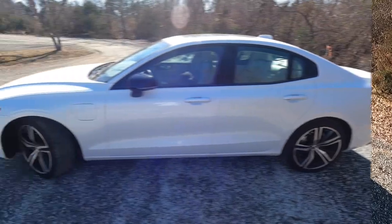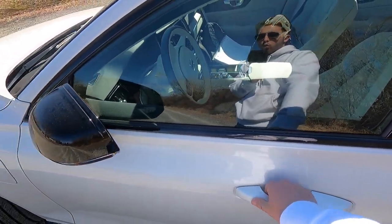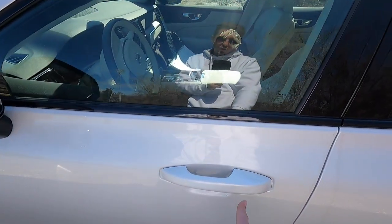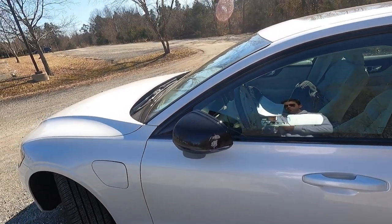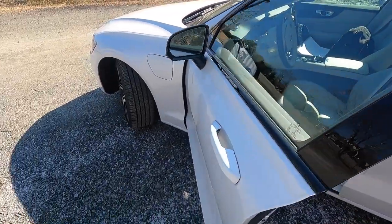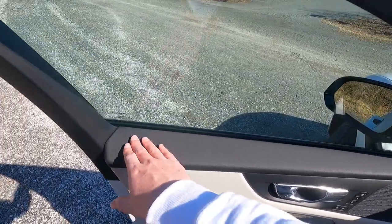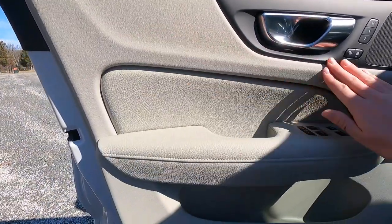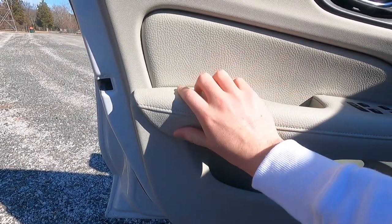Moving to the interior — this has keyless access. Just have your key fob in your pocket, put your hand behind the door handle, and the vehicle unlocks. You can tell it's locked because the mirror caps fold in; when it unlocks they come out. To lock it, run your finger across the small square on the door handle. Looking at the door panel, you have black leather-wrapped material up top with blonde leather pieces at the bottom and on the armrest — very nicely padded and soft.